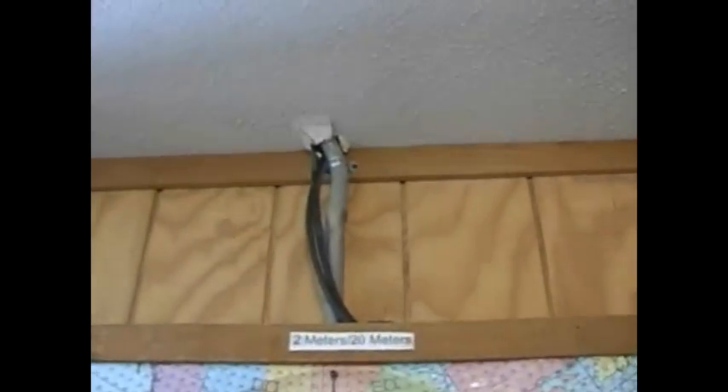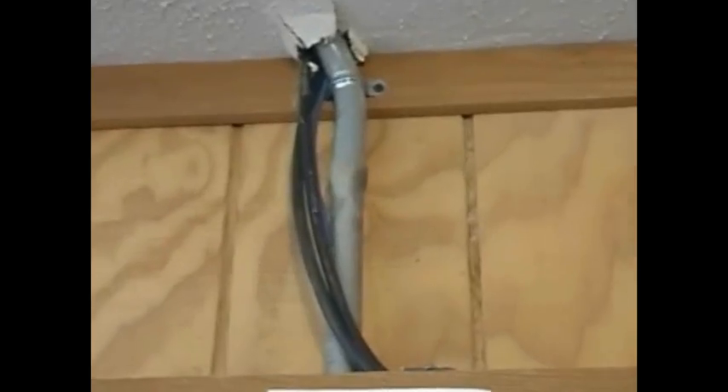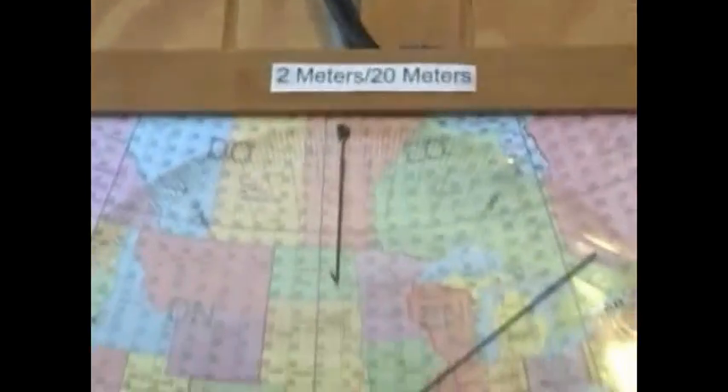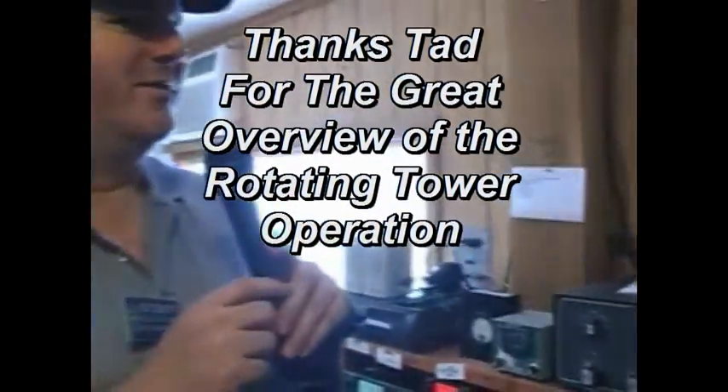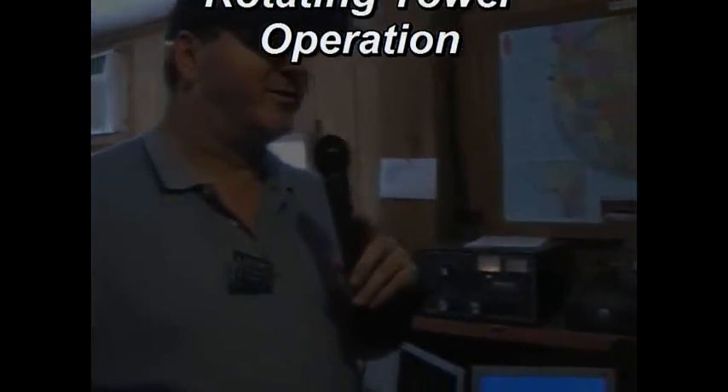And those cables come from the tower down into the shack too? Yes, that's one continuous cable loop that runs out to the tower. It's all mechanical, there are no electrical parts to it. It works pretty good even when the power goes out because the motor doesn't turn.